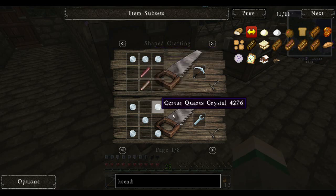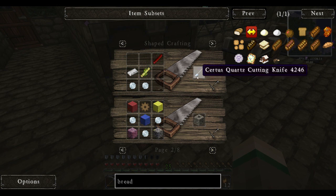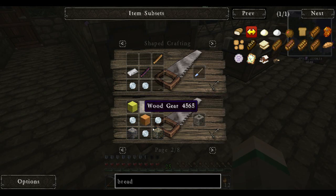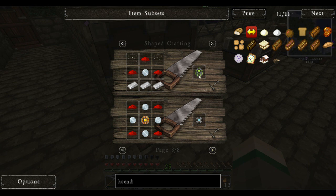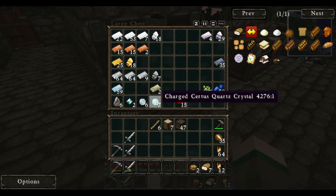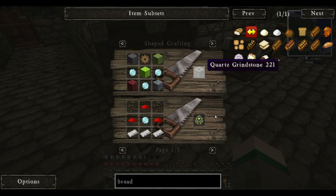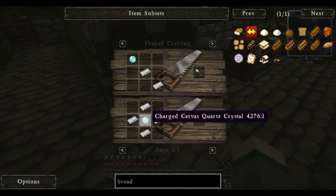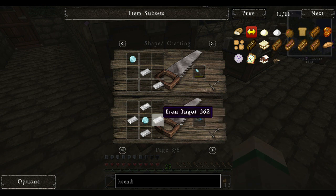Let's see what these items do — quartz pickaxe, quartz wrench, cutting knife, grindstone, colored stone, colored cobblestone, view cell. Some of this stuff I have no idea about. What do the charged ones do? It's just the same stuff. Meteorite compass — I'm not sure what that does, but we can make one of those, so let's go ahead and make a meteorite compass.